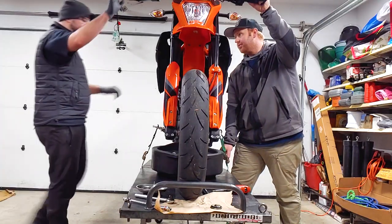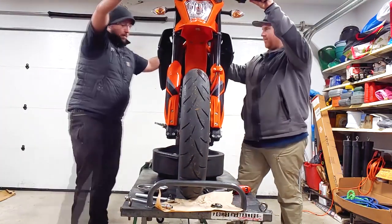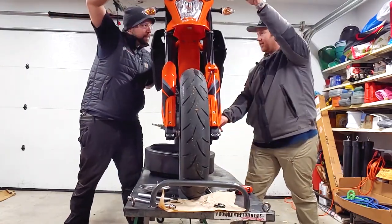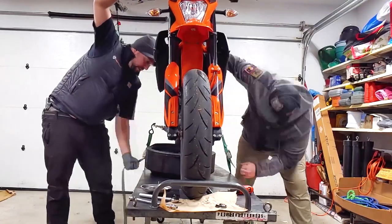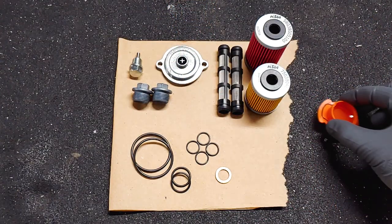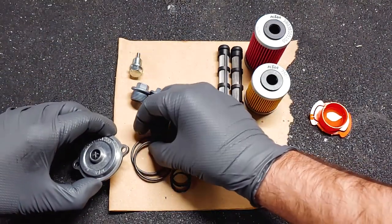With everything removed, tilt the bike to one side and then the other to get any remaining oil out. Before installing the new parts, we need to oil and install the new O-rings, and apply some oil to the screens and oil filter gaskets.